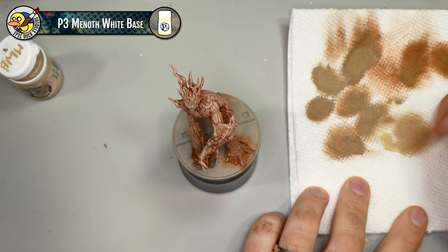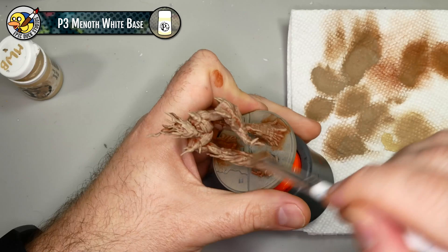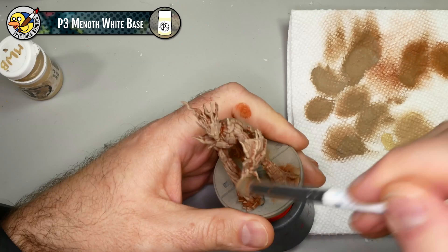I'm going to deviate from my plan a little bit here and make the bark even lighter. I'm going to come in with some P3 Menoth White Base - a bit of an ivory off-white - to just brighten up the bark even more. Especially because when I start to bring in the black for all the comic style lining it's going to make the tone of the whole piece feel darker, so I want to start from a lighter point to begin with.